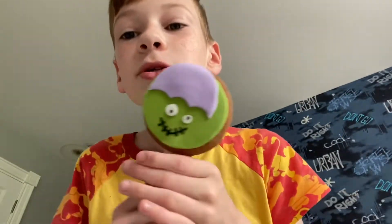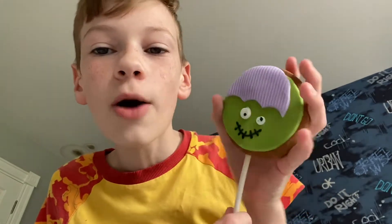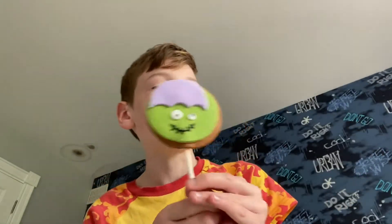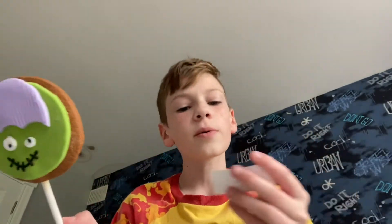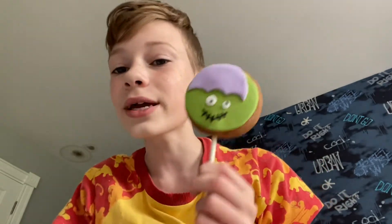Hey peeps, it's your boy Rory, and in this video I will be trying this cute little thing. It is a zombie stick thing, and yes, I am getting in the holiday spirit. That's usually what people say for Christmas, but no, I'm getting in the Halloween spirit.